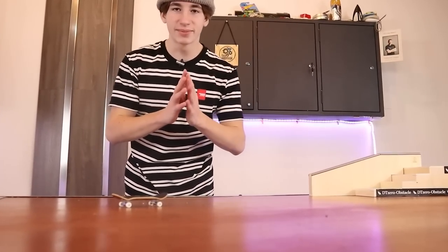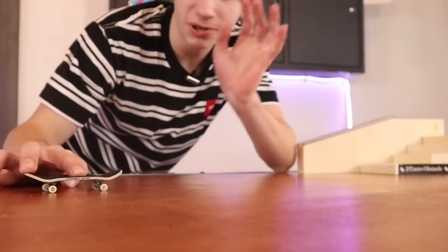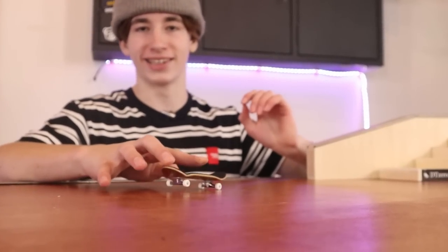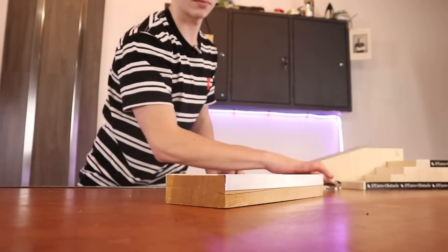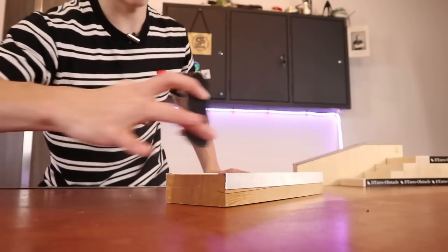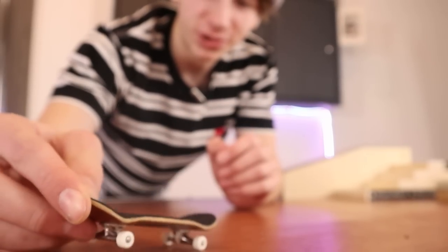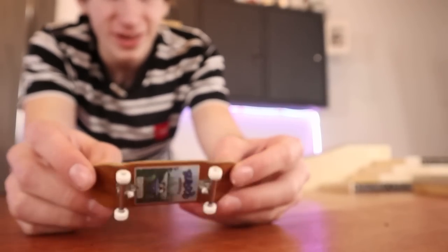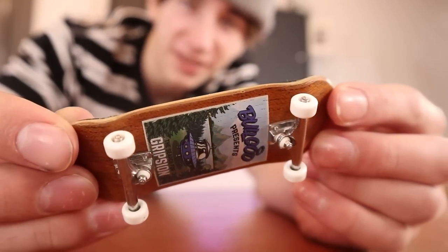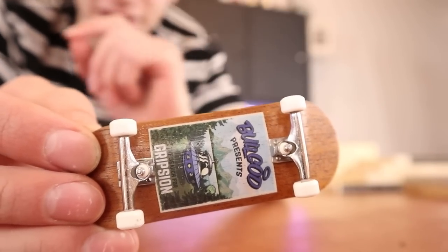The next mistake is actually something I used to do when I first started fingerboarding and I still see a lot of people do this, and that is rolling your fingerboard across the table way too fast — like doing tricks way too fast. Rolling your fingerboard very fast across the table is kind of a bad habit and it's also not too good for your bearings. Especially if your lock nuts are too tight or too loose, your bearings are going to be rattling around way too fast.